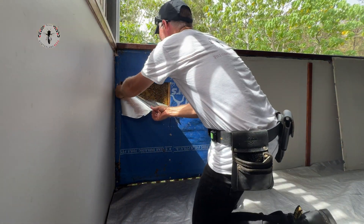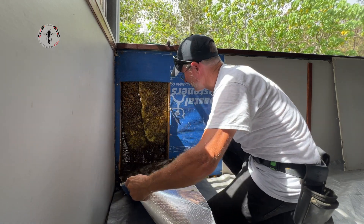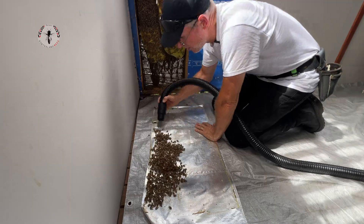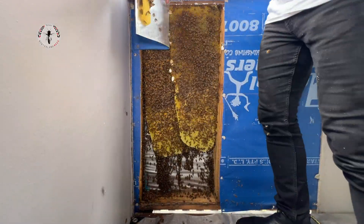Look at that. There you have a decent sized nest that extends right up to here. The queen's unlikely to be down here, but sometimes you get lucky. I'm going to start vacuuming these up.